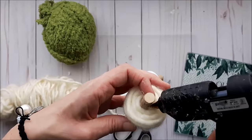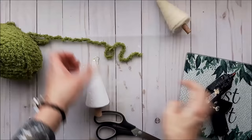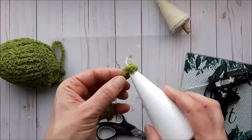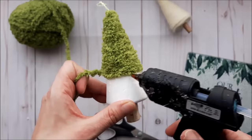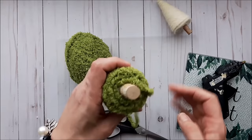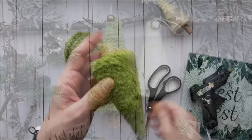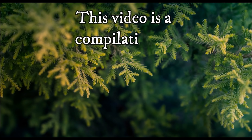Trim off the strand with scissors, add a little dab of hot glue, and press the end into place — and there you have your first tree. For the second tree I changed up the yarn color to a pretty green from my local dollar store. You can get yarn at any dollar store, craft store, or even thrift stores. Trim the yarn off and they are ready to hang on the tree.